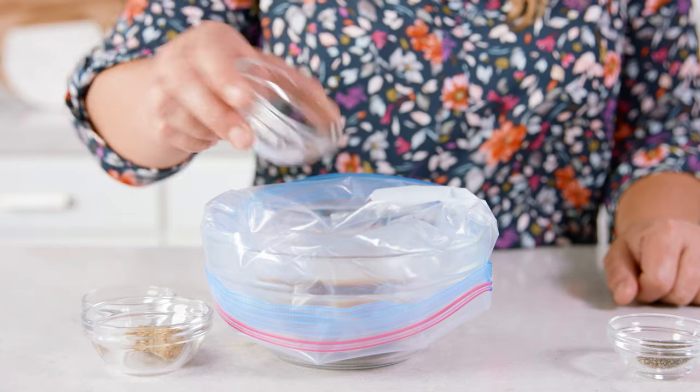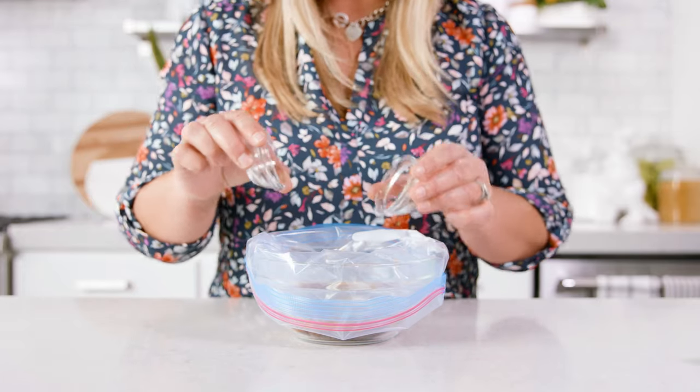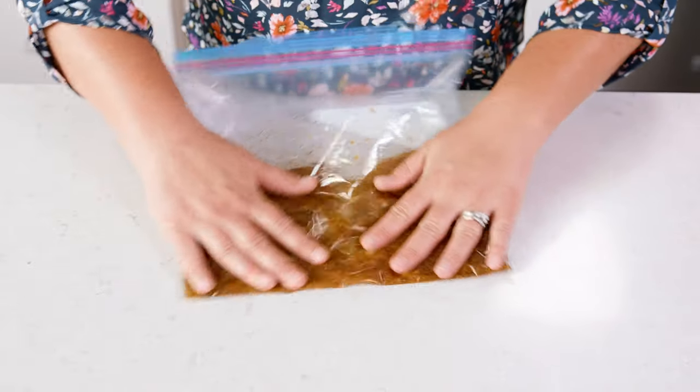Add 1 tablespoon of white wine vinegar, then 1 teaspoon of ground mustard, 1½ teaspoon of salt, and 1½ teaspoon of pepper. Now make sure to mix those ingredients until they're all well incorporated.